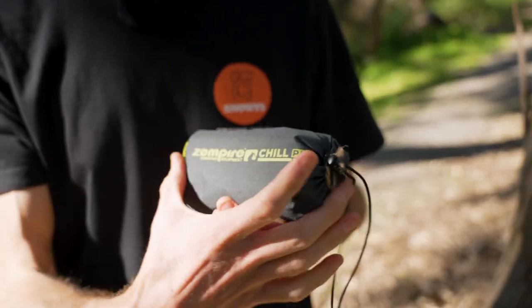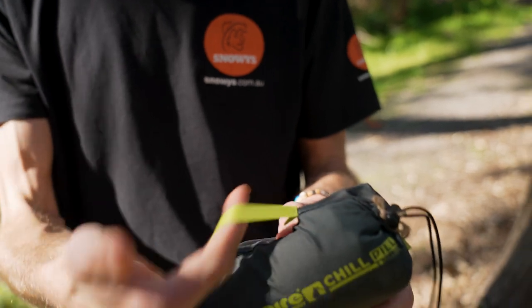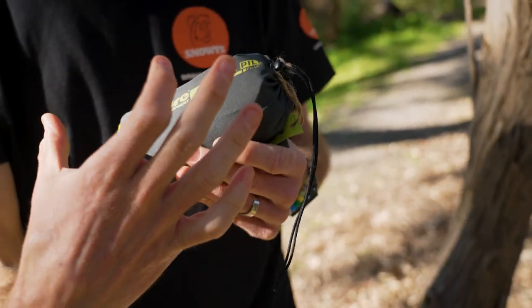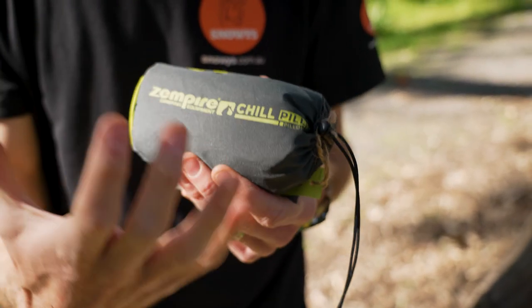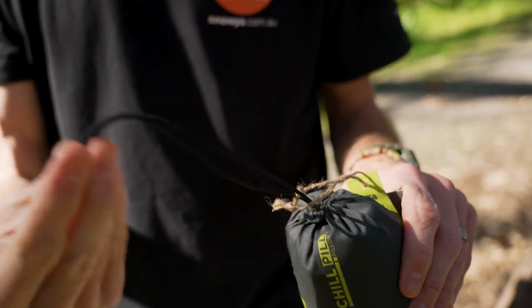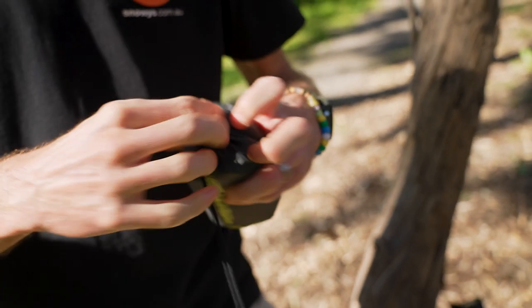This is Zempire's little Chill Pill air-filled pillow inside its little storage bag. There's a little handle you can use to carry it or just clip onto something so you don't lose it. It measures about 14 centimetres by about five centimetres and weighs about 161 grammes in the bag. The bag has a little barrel lock on there to close it up.